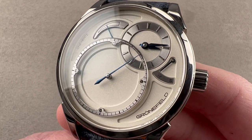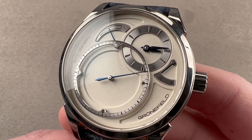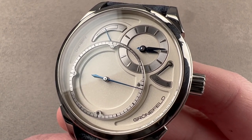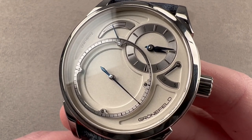Today we're discussing a 43-millimeter grade 5 titanium limited edition of 30 pieces, based on the Grünefeld 1Hz, originally launched in 2011. This is the 1Hz Titanium LE.